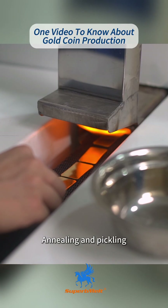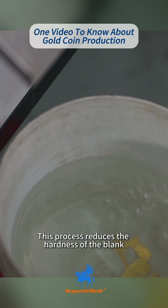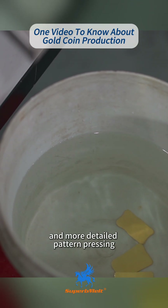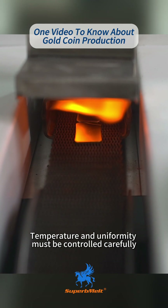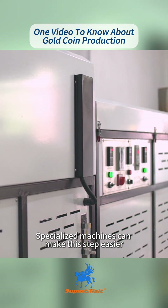Step 5: Annealing and Pickling. This process reduces the hardness of the blank, allowing for sharper and more detailed pattern pressing. Temperature and uniformity must be controlled carefully. Specialized machines can make this step easier.